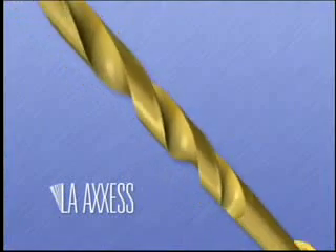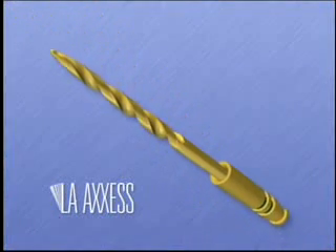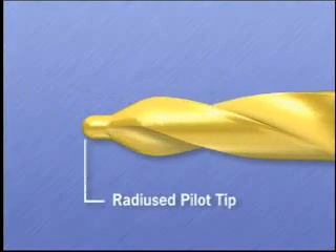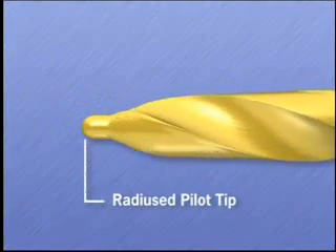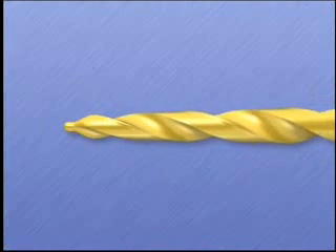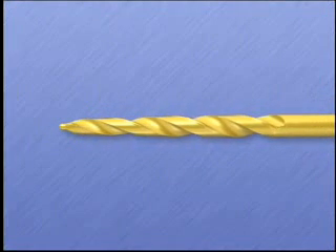LA access burrs, newly introduced by Cybron Endo, were designed to solve this serious problem. They have a completely radius pilot tip which extends beyond the cutting flutes to eliminate ledging at orifice levels and dangerous overextension into curved root canals.